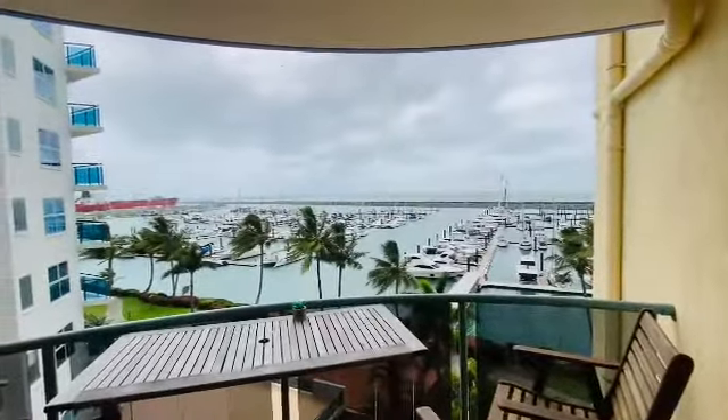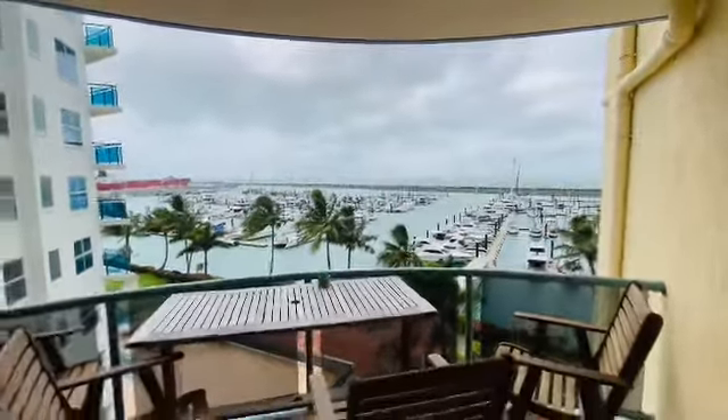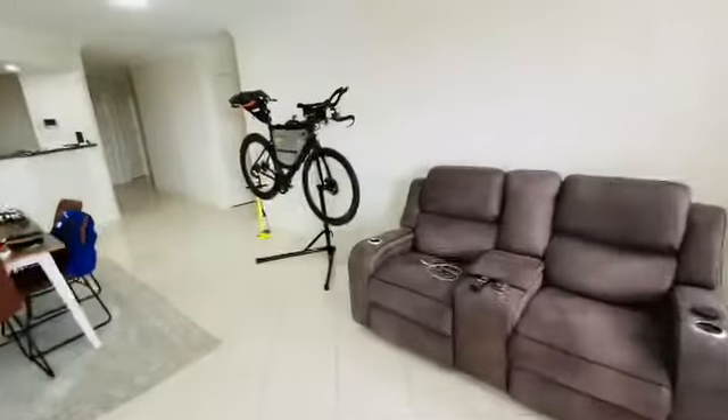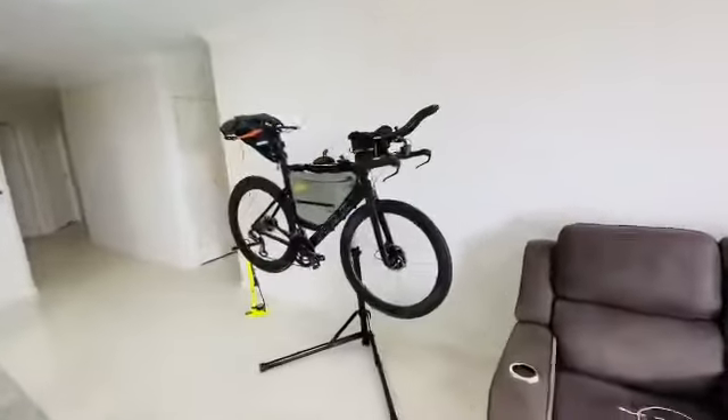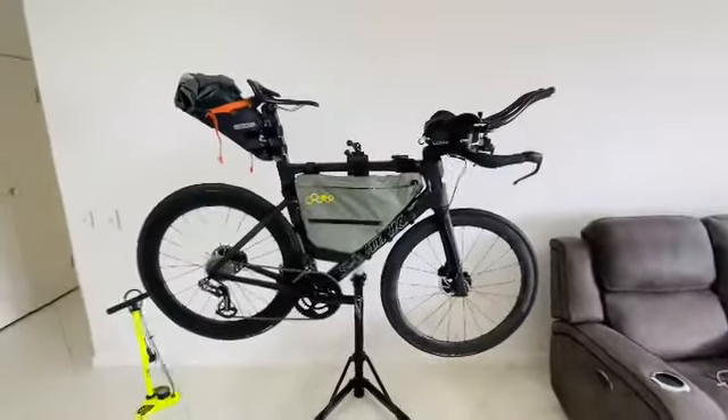Morning all — bit of a wet and windy start to the day, so I thought I'd get to packing the bike up for the next trip. Going to be rolling on the 2019 S-Works Venge. Give you a quick run through.